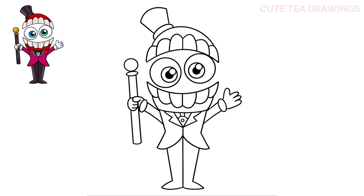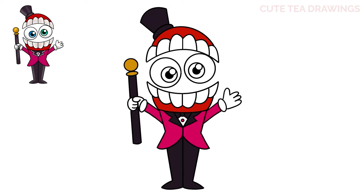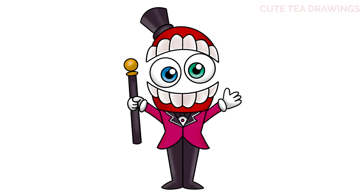And that's it for chibi Caine. Now let's quickly color it in. And done. Hope you enjoyed drawing along with me. Please remember to hit that like button and subscribe for more videos. Thanks for watching.